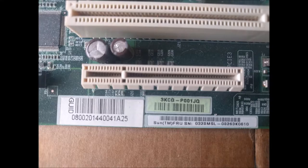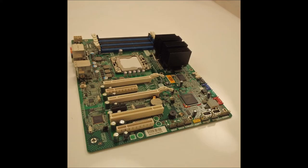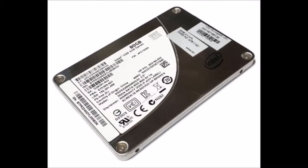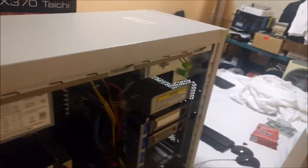This is my Sun Ultra 24 upgrade to a Sun Ultra 27 motherboard. The original Sun Ultra 24 was a quad-core machine with DDR2 ECC RAM. The Ultra 27 motherboard is a Xeon 4-core 8-thread motherboard using a Xeon W3570 CPU.